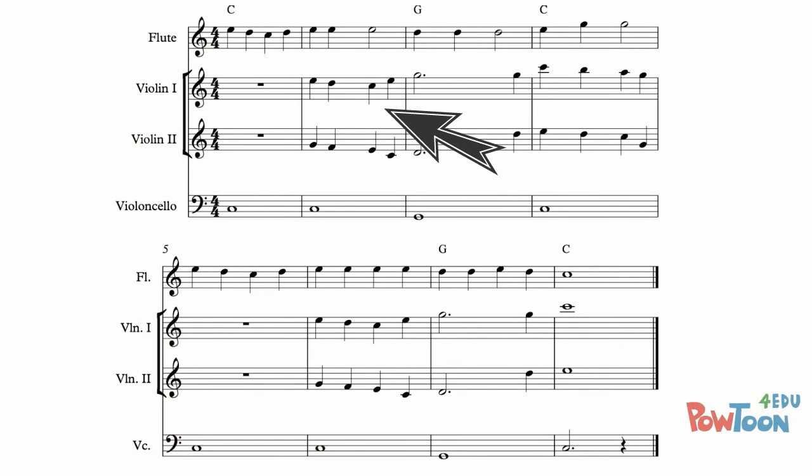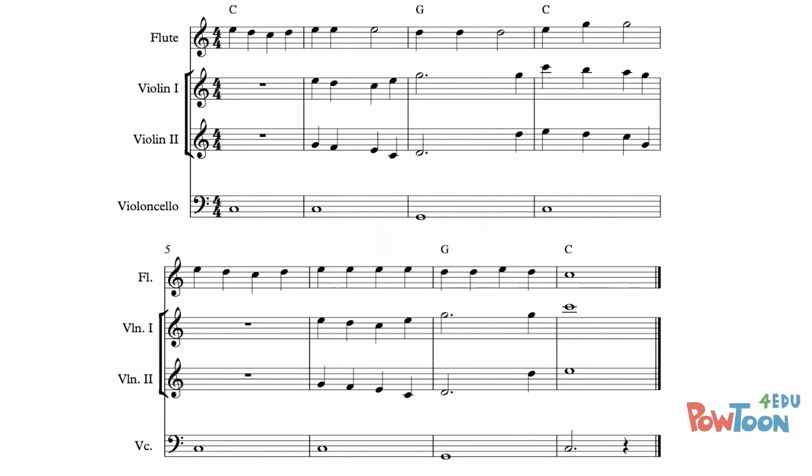Then it breaks away from the echo but still follows the notes of the chord. And then there's a lovely descending pattern in both the violins, just to add some interest. So why don't you pause the video for a minute and see which notes belong to the chords and which ones don't. Now let's listen to this fourth example.